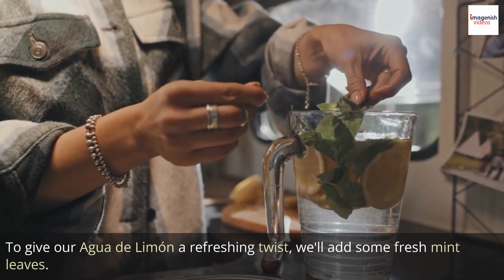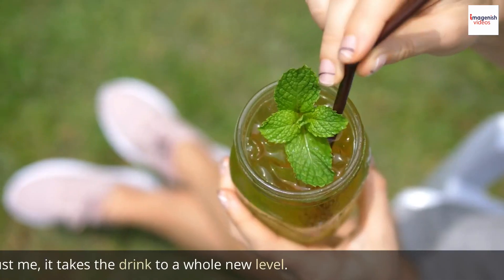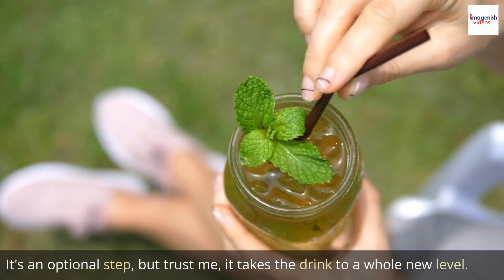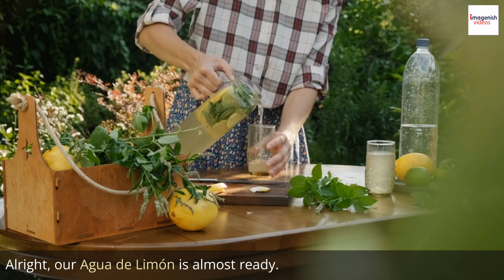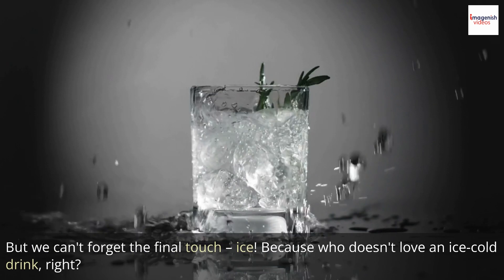To give our agua de limón a refreshing twist, we'll add some fresh mint leaves. It's an optional step, but trust me, it takes the drink to a whole new level. All right, our agua de limón is almost ready. But we can't forget the final touch — ice.